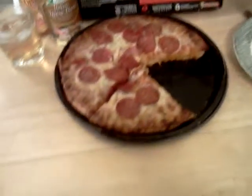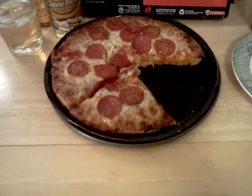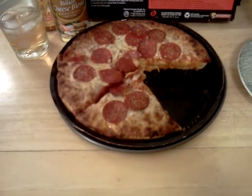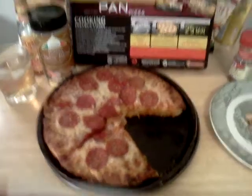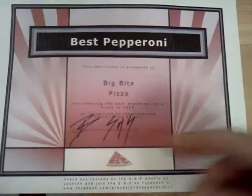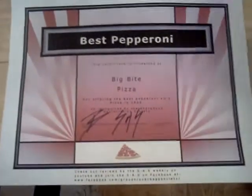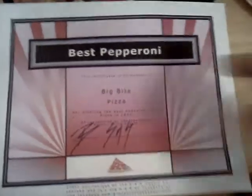Next up is a topping award for the best pepperoni. This one was kind of difficult because Paisano's was in the running, so was Bricks, so was a lot of places, including your winner, which was Big Bite Pizza. They had a really good pizza overall, but I really loved their pepperoni. They kind of got brown around the edges, cupped up and collected a little bit of grease, really flavorful. Big Bite Pizza — best pepperoni of the year.